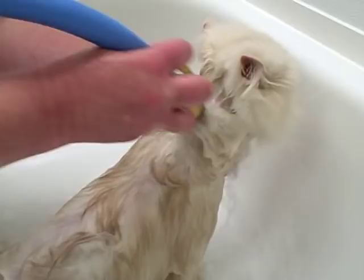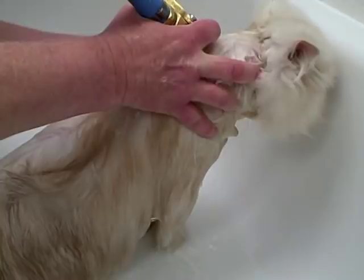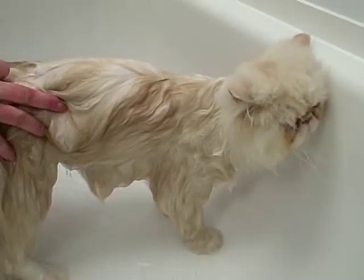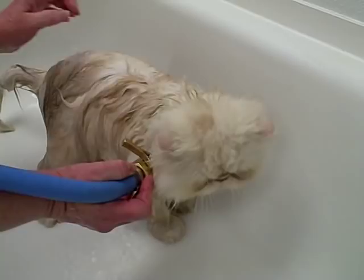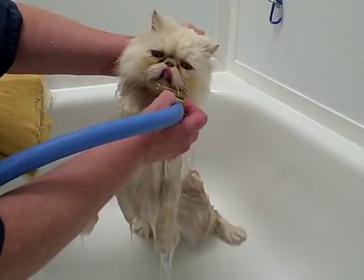When using a sink or tub to bathe them, make sure you keep the drain open. You don't want the cat sitting in water. It's not a good idea to put them in a bathtub that's already filled with water — you don't want to fill up a tub full of water and dump your cat in it. It's going to scare them. Just have an empty tub and let the water flow down the drain.